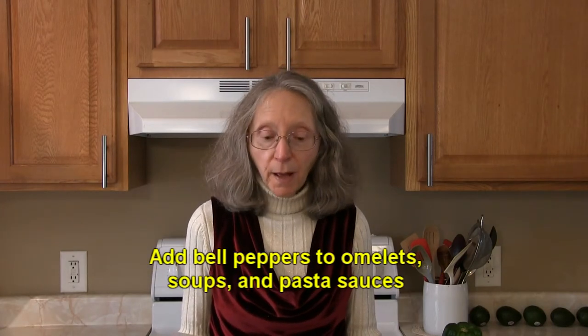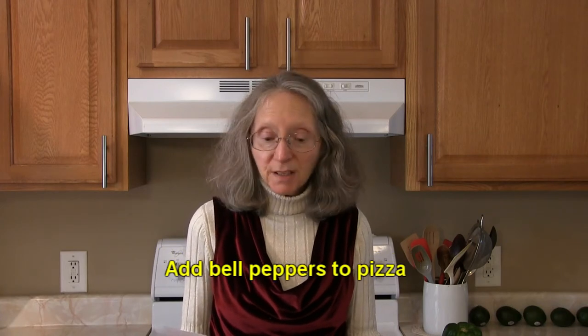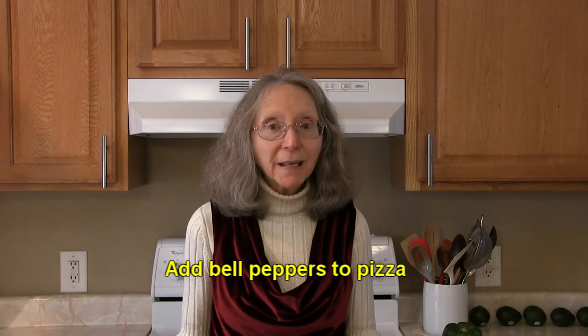Try adding bell peppers to omelets, soups, and pasta sauces. Use diced or sliced bell peppers as pizza toppings.